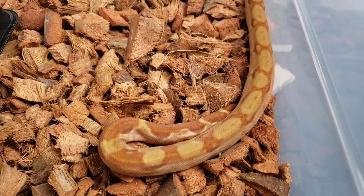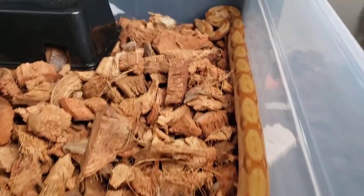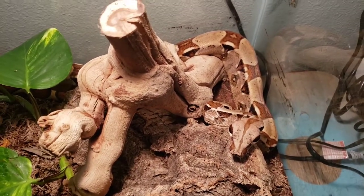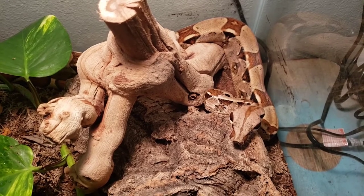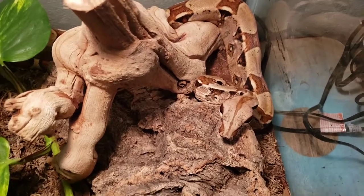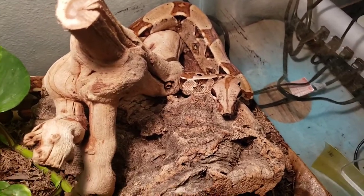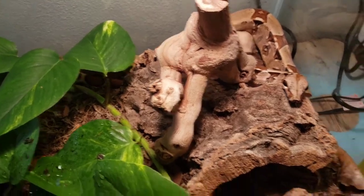Now I'll move on to my favorite snake in my collection, which is my common Colombian boa. This is my common Colombian boa — it is a male, he is two years old. He was the first snake I got when I was getting back into reptiles, and he is my favorite snake. He is beautiful. You can't tell, but he has a lot of reds and pinks in him, especially on his sides. He's about three and a half, maybe four feet long.